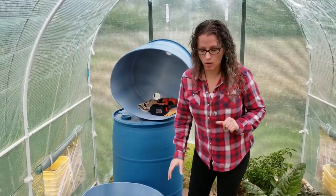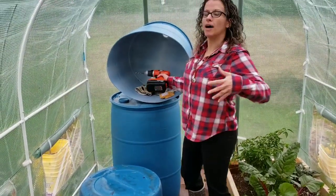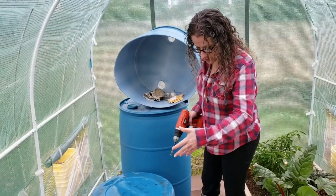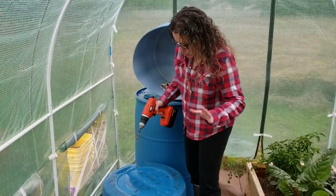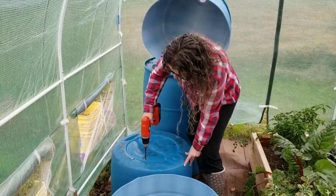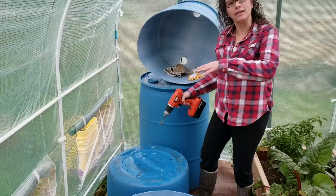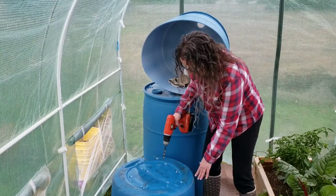First, we'll drill our holes. You can do it in a pattern if you'd like — you don't have to. I like to get a good amount of holes; it doesn't have to cover the whole thing but should be plenty — this one looks like there are nine or so. Make sure your hands are not next to your drill; keep them a little bit away just in case you slip. I'm drilling around the outside first and then on the inside.